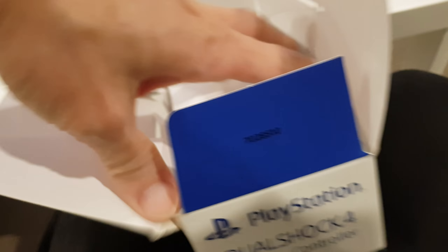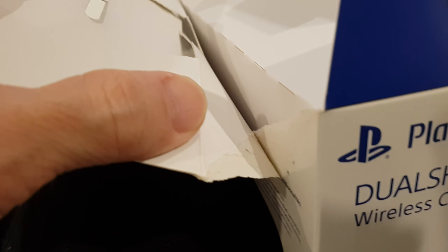Oh no, luckily the box is not so limited edition. Oh no, not again.